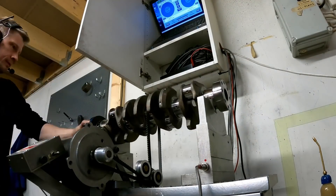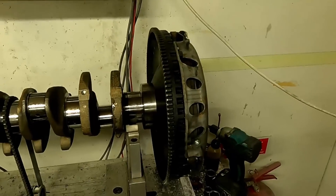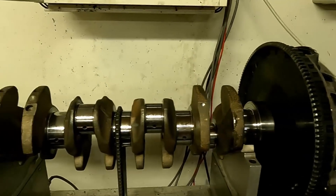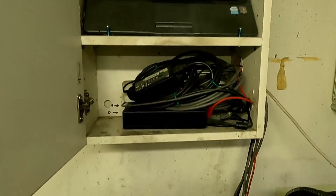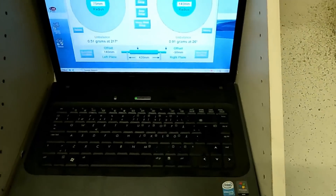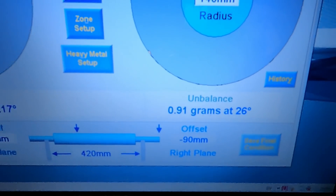But with an aftermarket setup like this — an aftermarket flywheel and aftermarket clutch — there is often a lot of imbalance. This one ended really well: 0.51 grams and 0.91 grams is a good result.